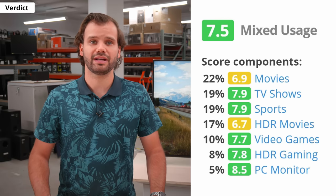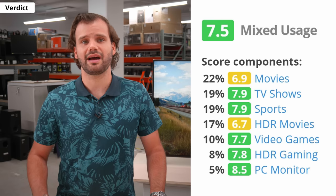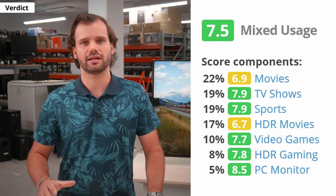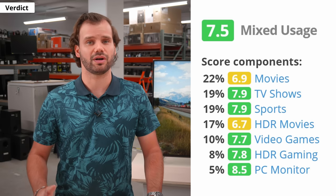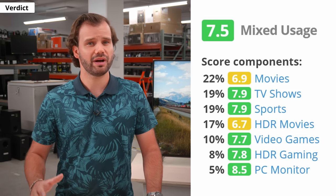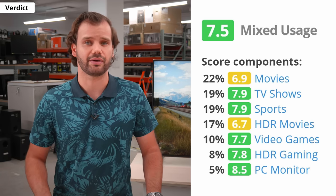It's time to tally up everything and give our Mix Usage score. This score combines everything we talked about, based on what we think most people do with their TVs. Overall, we gave the LG Nano 90 2021 a 7.5. For movies and HDR movies, the Nano 90 is okay — you're going to miss out on deep blacks in a dark room, and the local dimming performs poorly. You might want to get it calibrated because color accuracy is pretty bad out of the box.